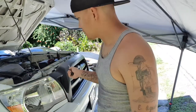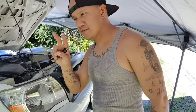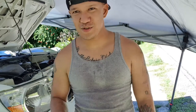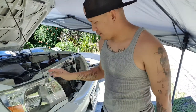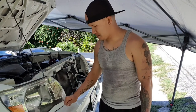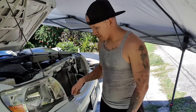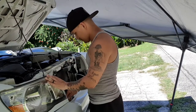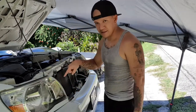First off, we're gonna remove the grille — there are two clips and then two size-ten bolts and it just pops right up. Next up, we're gonna take out the little valences under the headlight. Each one is held on by a clip and just pops right out. Unfortunately, the headlight with the cracked bracket doesn't have a clip because there's no mounting tab for it.